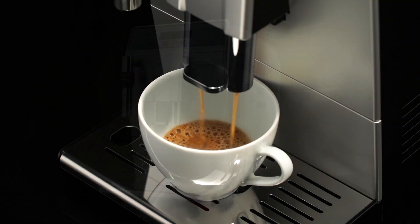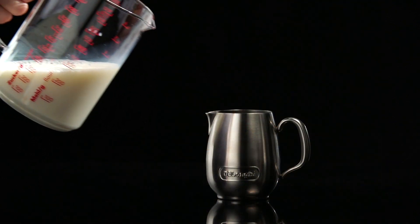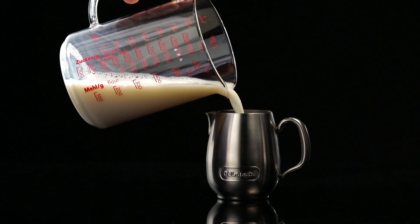Making cappuccino. When preparing cappuccino, make the coffee in a large cup. Fill a container, preferably one with a handle to avoid scalding, with about 100 grams of milk for each cappuccino.